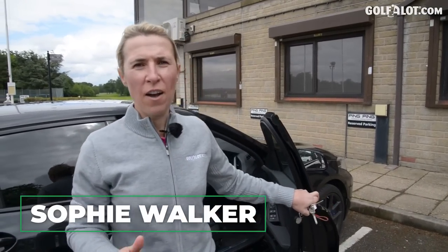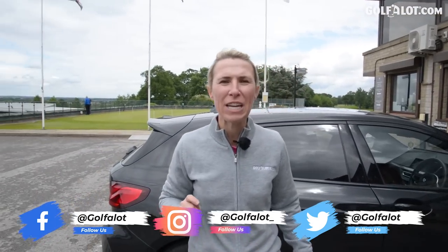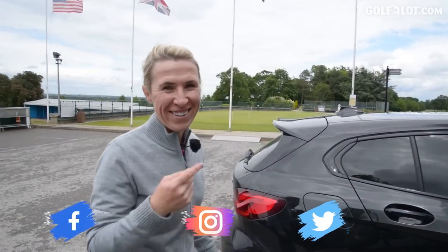I've got a good video for you today. I've come to the PING factory, the European fitting centre. I want some new irons. Join me on my journey. Which ones will I choose? It's gonna be good. I'm excited.